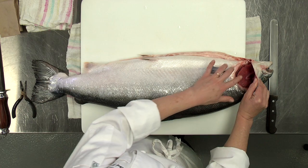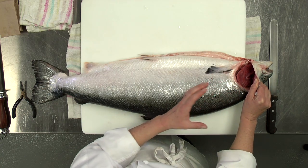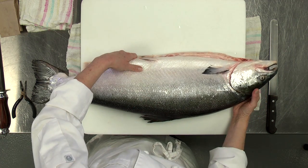The next thing you want to look at is your gills. The gills should be nice and pink or red. These are the lungs of the fish, and just like our lungs, they should be nice and pink and not brown and old looking.